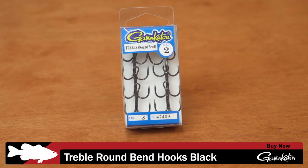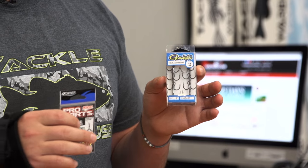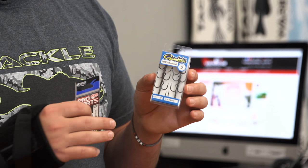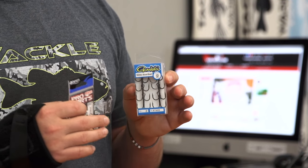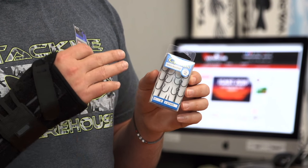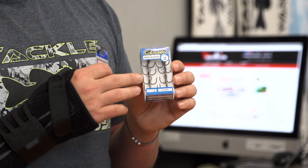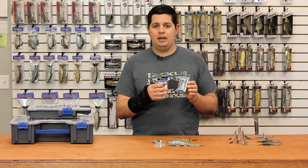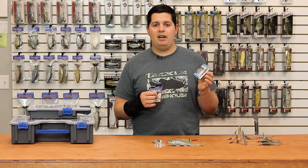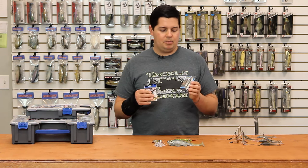A couple of terminal items to show you: this is a Gamakatsu round bend black treble hook — just your basic round bend treble. Previously we've only had straight round bend Gamakatsu hooks in bronze; all the other hooks we carry are usually the Magic Eyes and 2X strength. But if you're looking for a plain 1X Gamakatsu treble hook, we now have them in sizes 2 through 8, and also in 25-packs. That makes it really convenient if you're changing hooks out on a bunch of crankbaits.